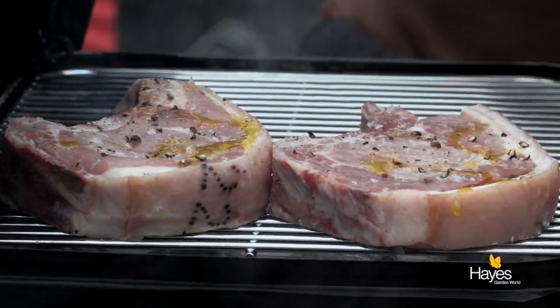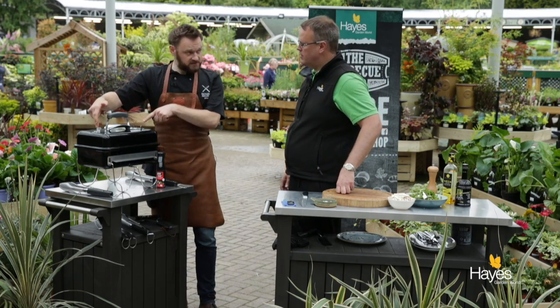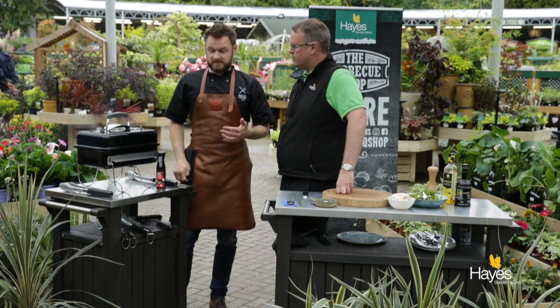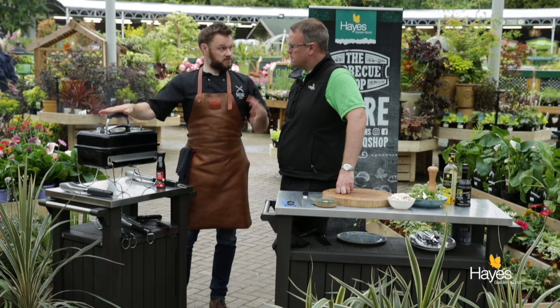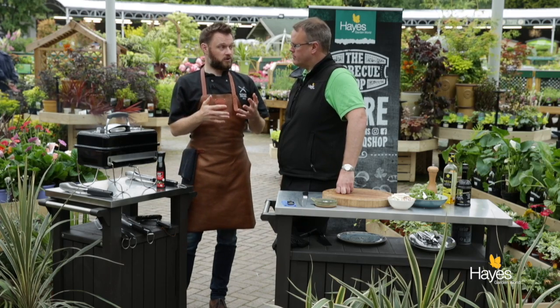Nice sizzle. Lid on. Now with the Go Anywhere we have two vents on the top and two vents on the lower section as well. With the vents fully open, you can already see the smoke coming out from the sizzle. Lid down cooking reduces flare-up, keeps the smoky flavour inside that we're generating from the fat dripping through and hitting the hot coals, and it's also going to cook our pork chops quicker.